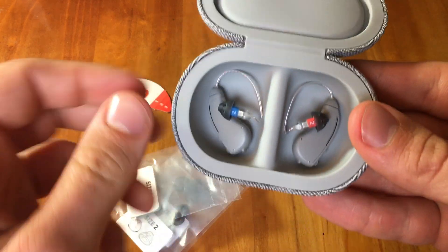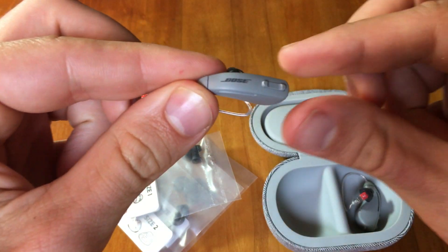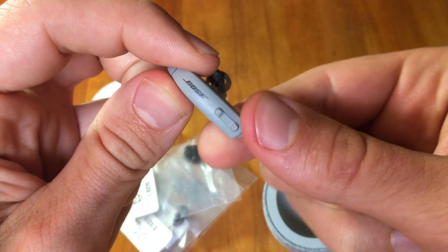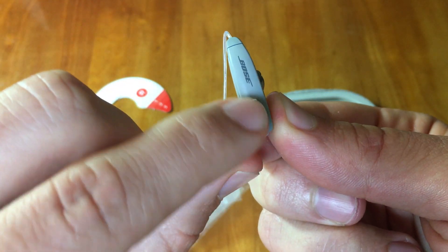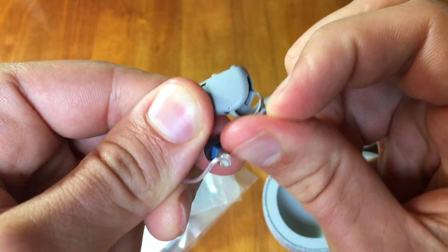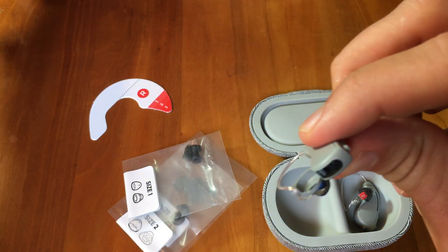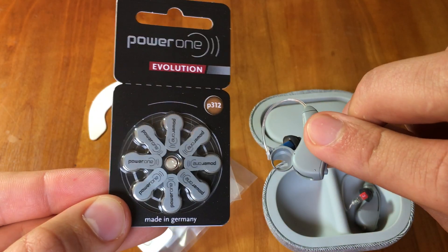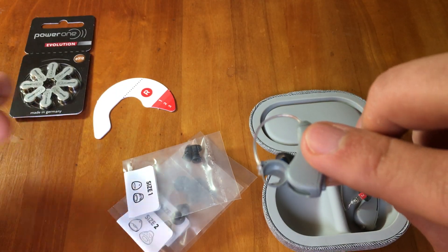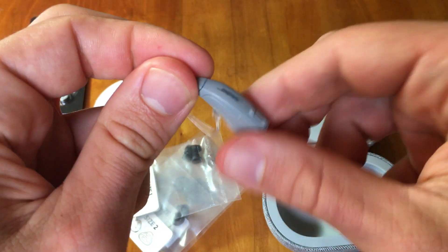Looking at the hearing aids themselves — I'm holding the left ear. You can see the nice Bose label right on the casing of the device. There's an up and down button here, typically used to change the volume. We're going to open up the battery door, where those size 312 batteries go. You take the tab off and then insert the battery into the hearing aid — that's how you get the power to keep the device running.